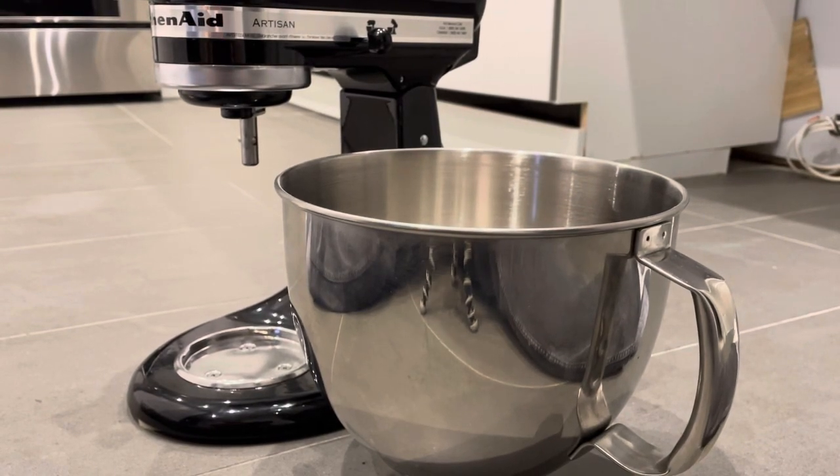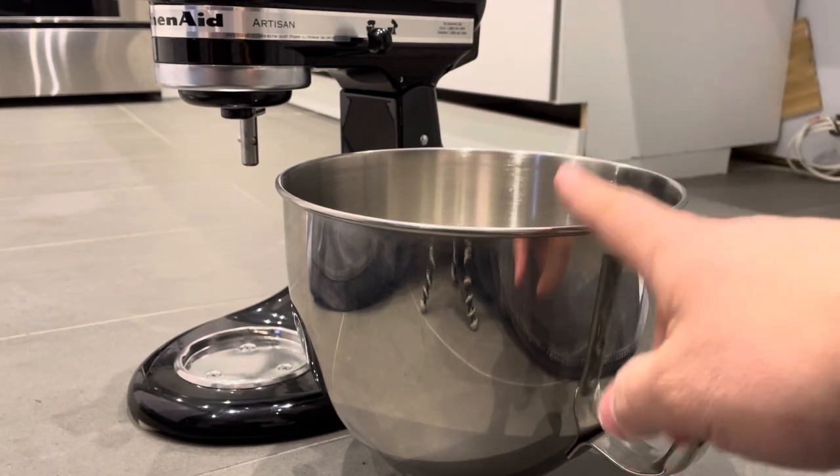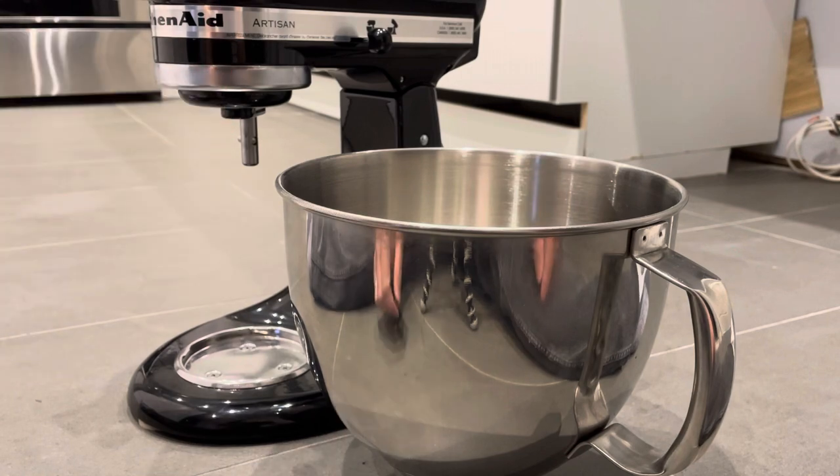Hey everybody! I'm here today to show you and tell you how to attach a KitchenAid bowl to a mixer. This will be an easy tutorial so let's get right into the video.